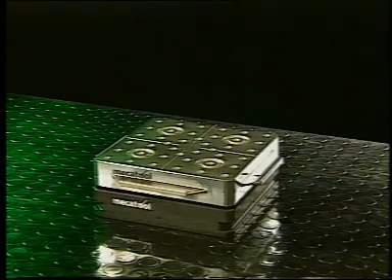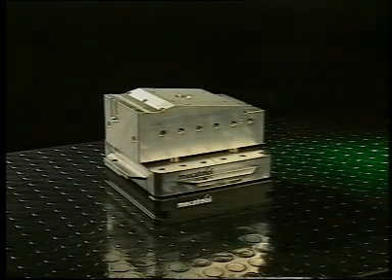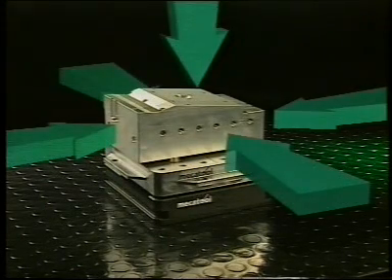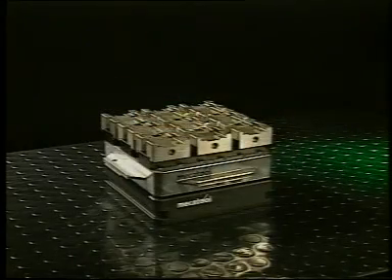From mounting to machining, the operator always works with the same central reference. Only on pallets can work pieces be machined from five sides without a collision hazard, regardless of the shapes, dimensions, or weights of the work pieces you put on them.